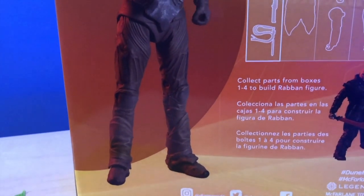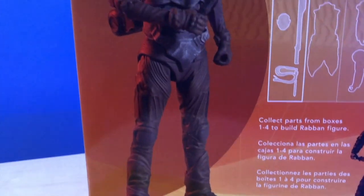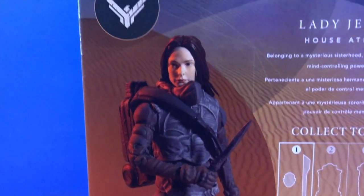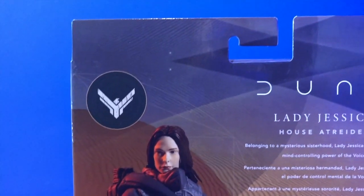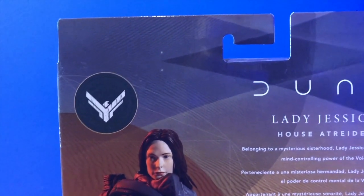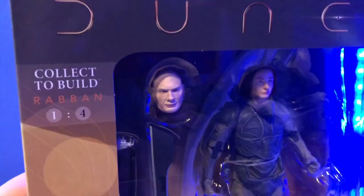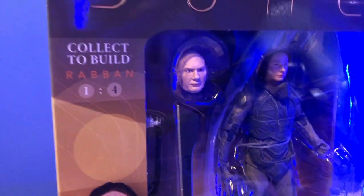And then there's another excellent picture of the figure for Lady Jessica on the back with the House Atreides symbol. Really nice action figures — really good sculpts on these things.